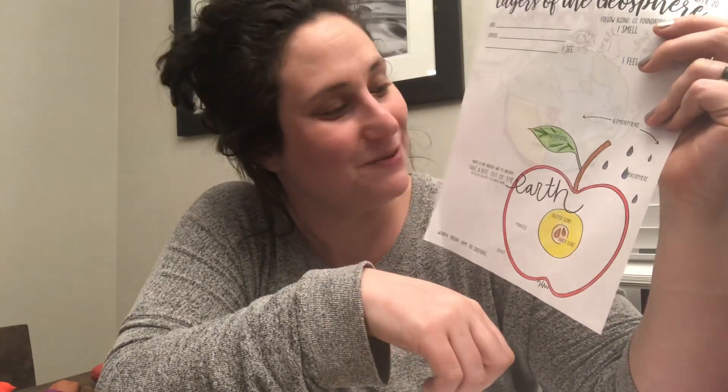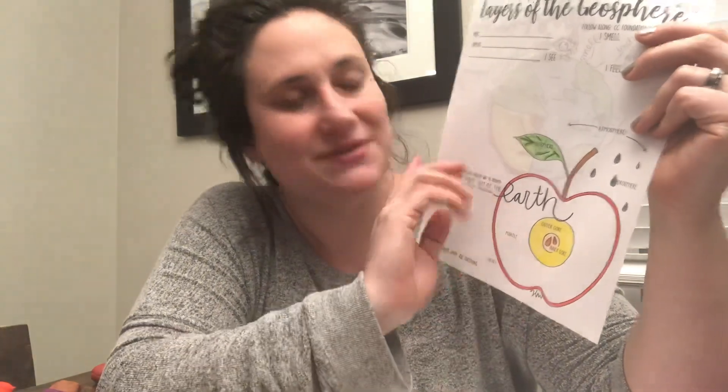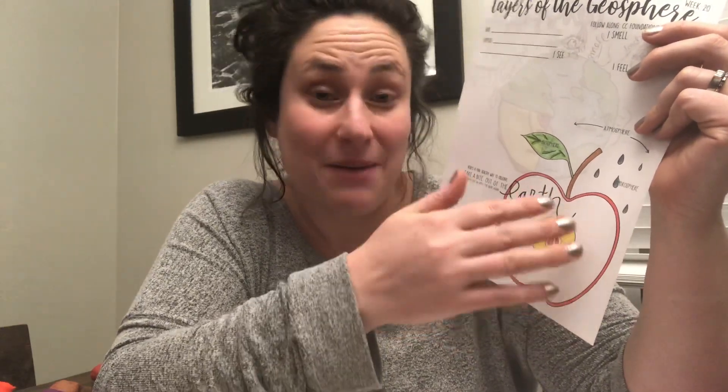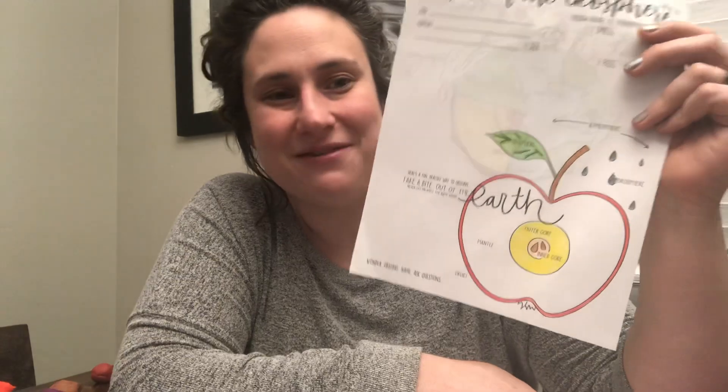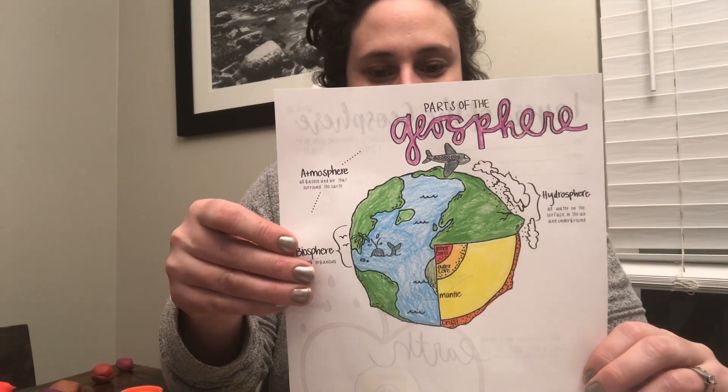Part of the biosphere is the leaf — I don't think I'll find apples with leaves this time of year, but I'll make sure to have a stem. The atmosphere is all around the apple, and the hydrosphere is the water either on or around the apple. It's a fun thing for them to color. In the science notebook, there's an area for them to fill in: I see, I smell, I hear, I feel — really engaging the attending part of this experiment.